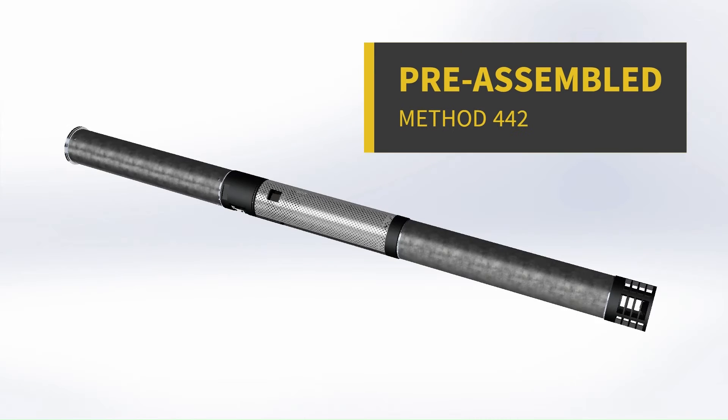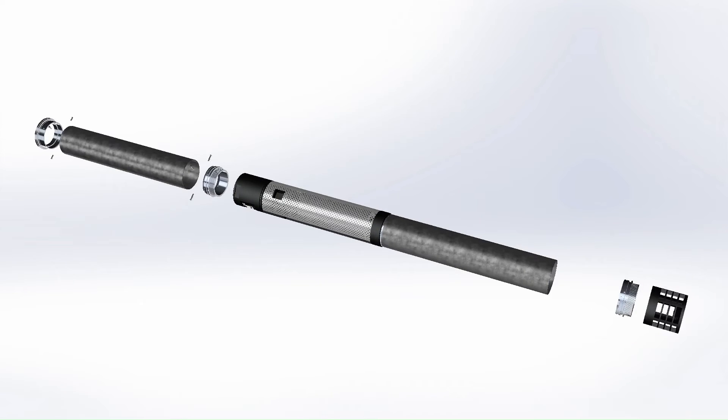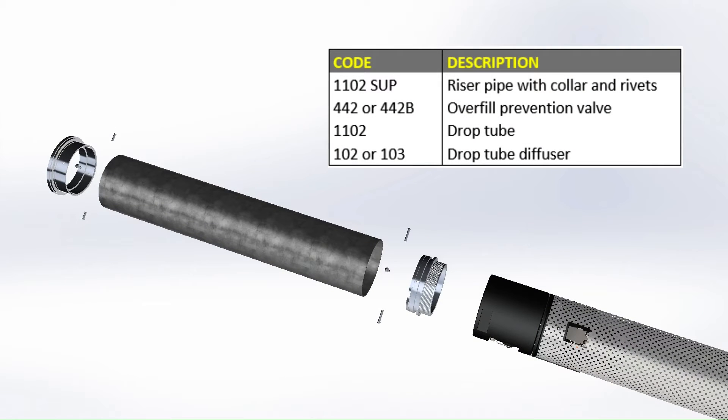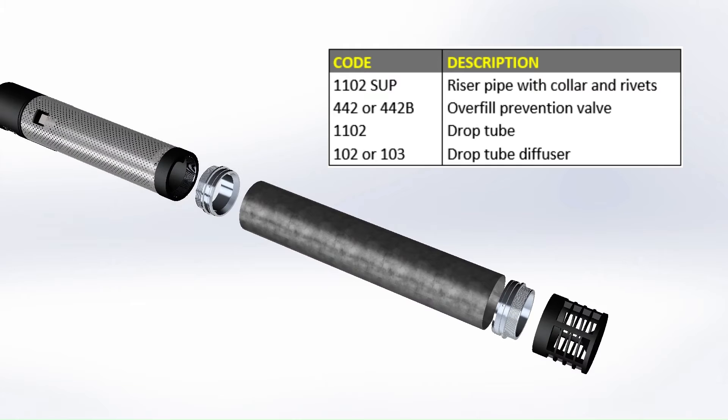The presented installation method applies to both the 3-inch overfill prevention valves. It consists of a pre-assembled module inserted into the fuel tank from the manhole lid and secured in place. The module is composed of an adapter collar connected with steel rivets to a pipe, which in turn is connected with the same configuration to the overfill prevention valve. Additional components may include an extension tube and a fuel diffuser.